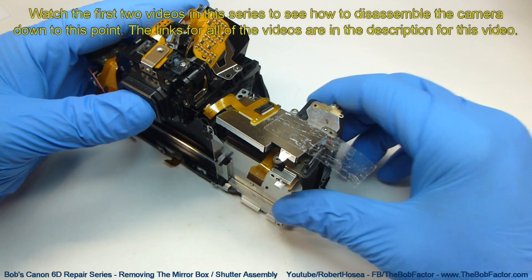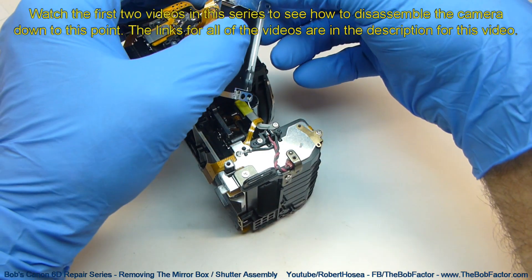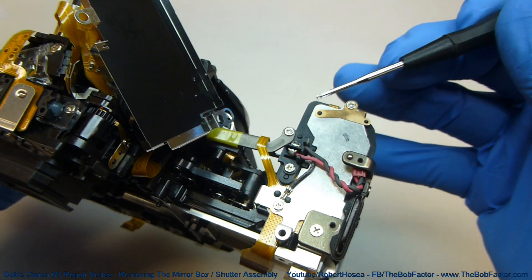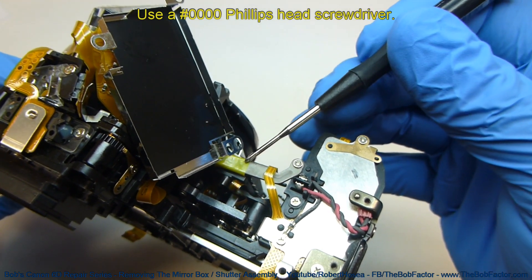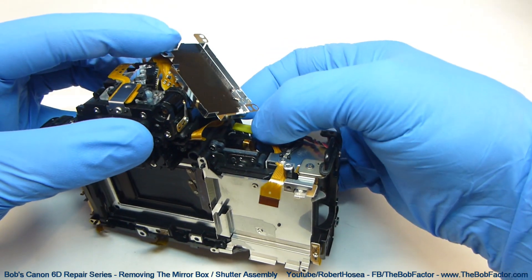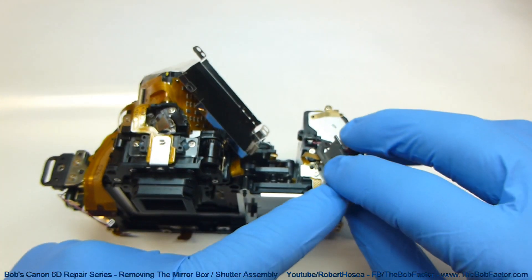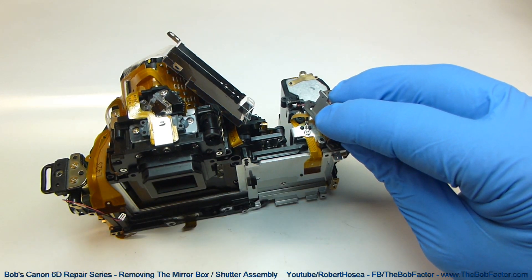Before we get started we want to make sure and tape this shield that was over the top of the power board back out of the way. That way we don't accidentally damage the flat ribbon cable that's connected to it. We'll need to remove this screw right here so that we can remove this crossbar. With the screw removed we can lift that bar right off of there, because the other end doesn't have a screw in it. We'll need to tape it back and secure it so that this flat ribbon cable doesn't get damaged while we're working on the camera.